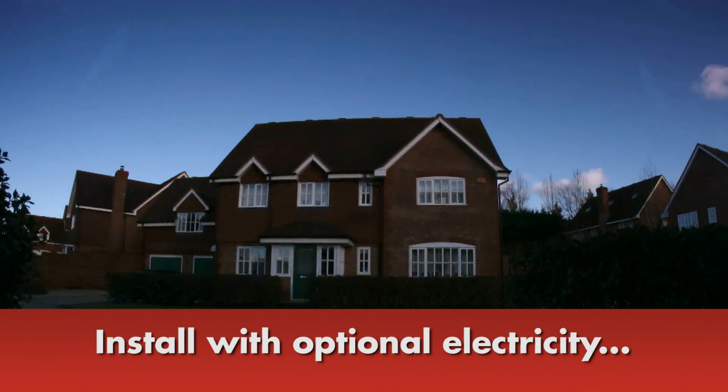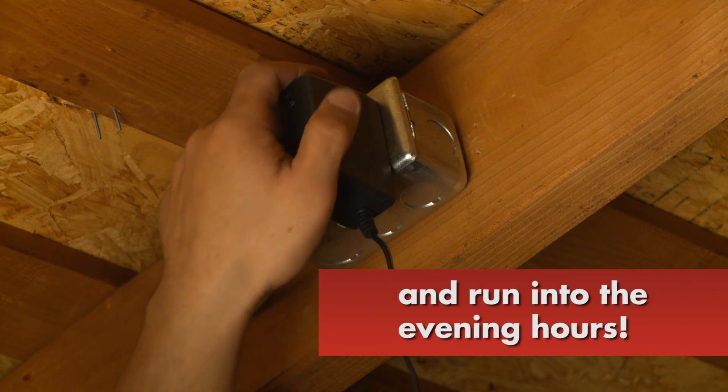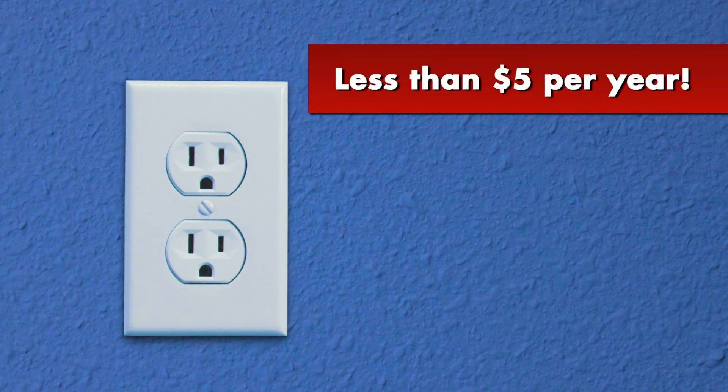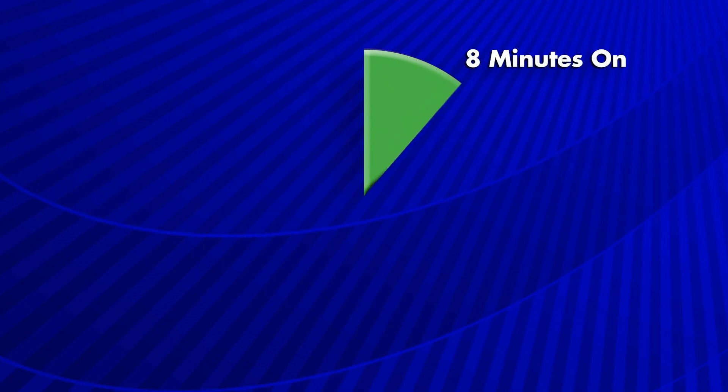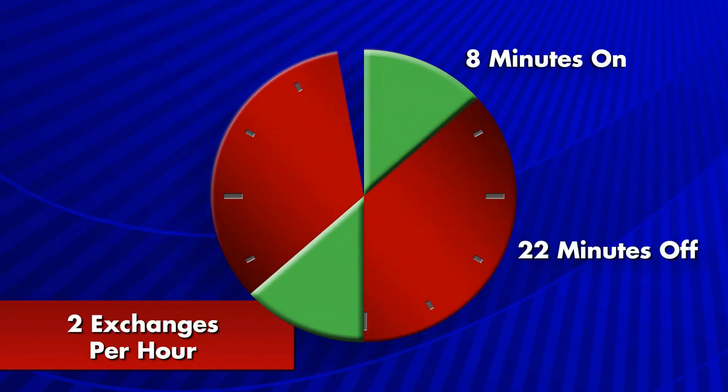By installing it with optional house electricity, your solar-powered attic fan will continue to run into the evening using just a minimal amount — less than $5 per year. The Solar Controller will cycle the fan operation for 8 minutes on and 22 minutes off, giving you 2 full air exchanges per hour.